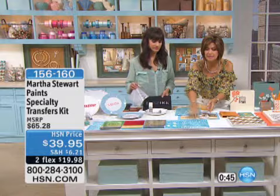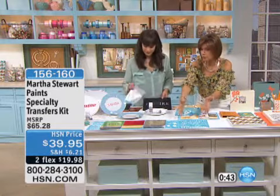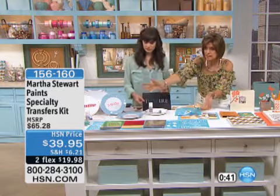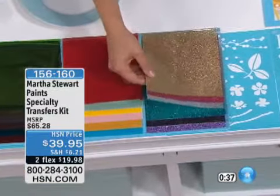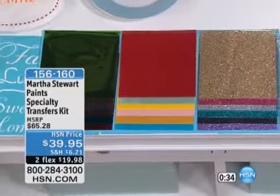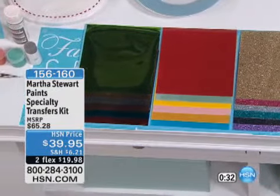If you want to use the letters individually to spell out different words, all this comes with it — from your bright, shiny papers to your little bit of glitter. You're going to get your tools, you're going to get your paints, you're going to get your little glue. You're going to get everything you need along with directions.